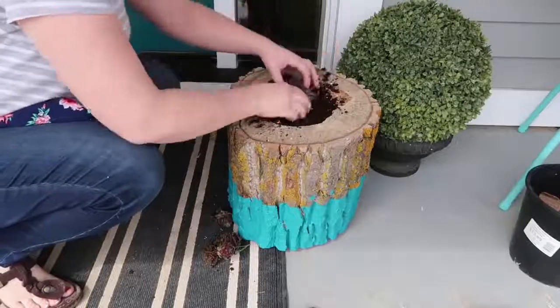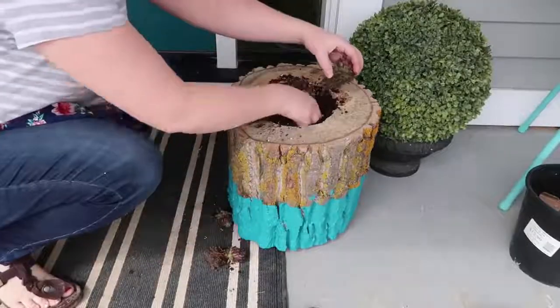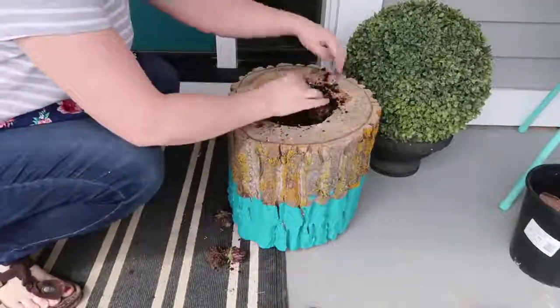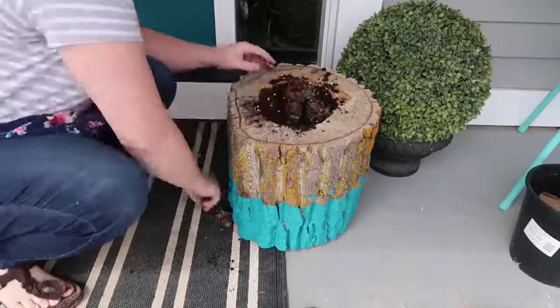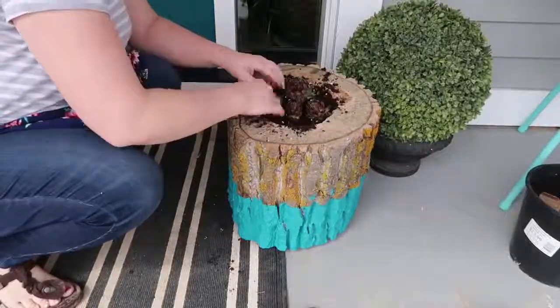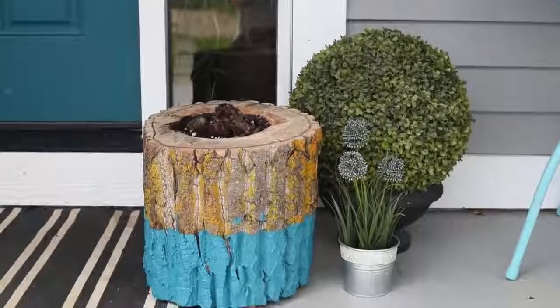Finally plant your favorite plants inside. I chose to plant some hens and chicks because they're very low maintenance, they grow really well here in Alberta, and I just think they look super cute inside this hollow log planter. Thank you so much for watching my video today. If you liked it please give it a thumbs up, please subscribe to my channel, and let me know what you think about these projects in the comment section below. Thank you all so much for being a part of my outdoor DIY and decor challenge this season. Thanks so much again for watching, bye!